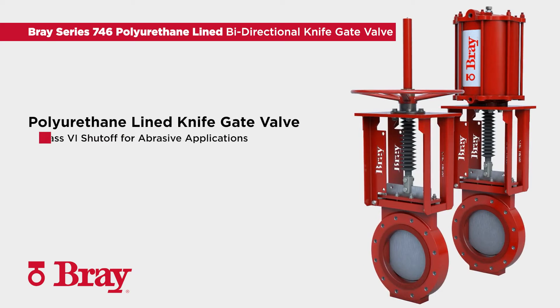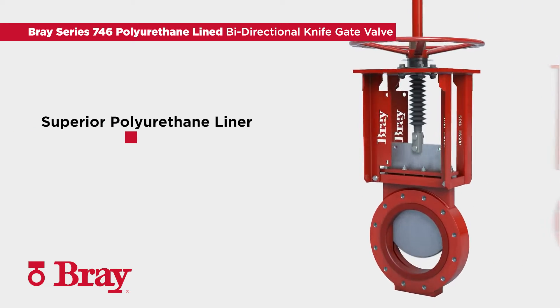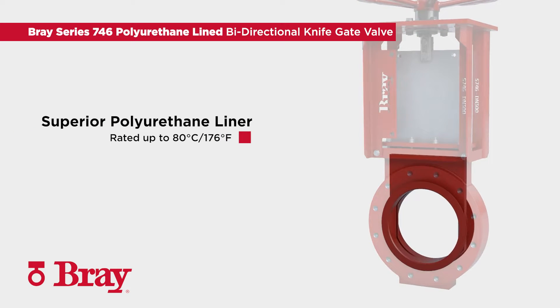The Bray Series 746 polyurethane lined knife gate valves provide class 6 shutoff in the most abrasive applications. The one-piece superior polyurethane liner is molded through the body and chest and rated up to 80 degrees Celsius or 176 degrees Fahrenheit. This superior polyurethane liner completely protects the valve body from abrasive line media.